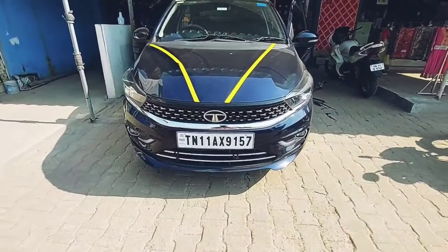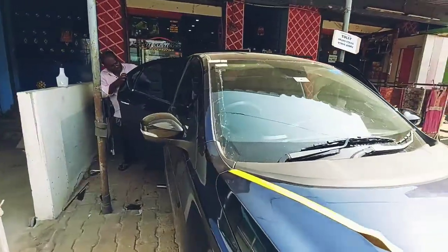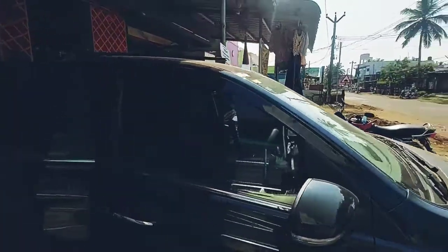Hello everyone, I am talking about RJ Customs Character. We are going to talk about Tata Tigor Pudu Model 2022.